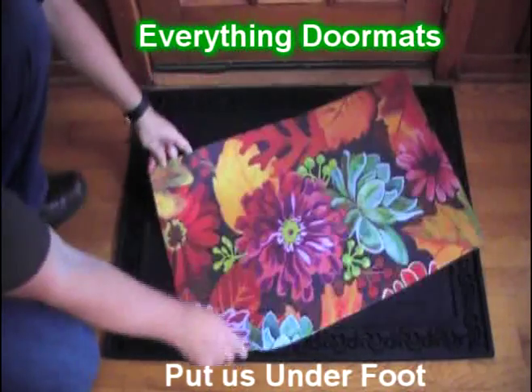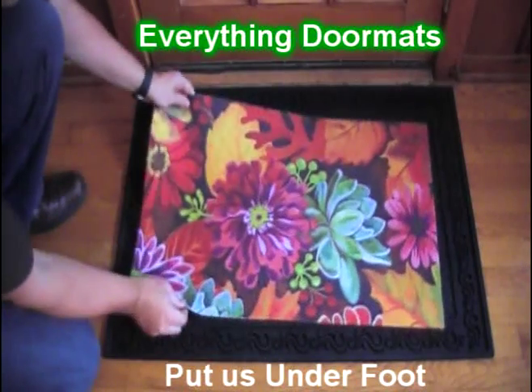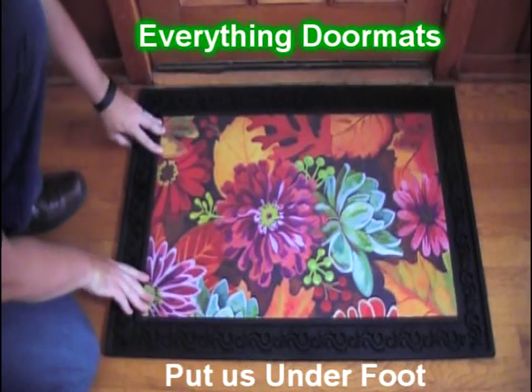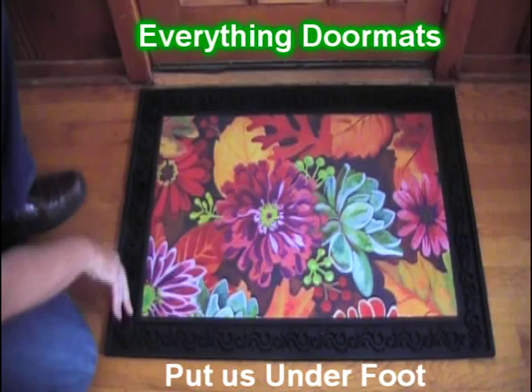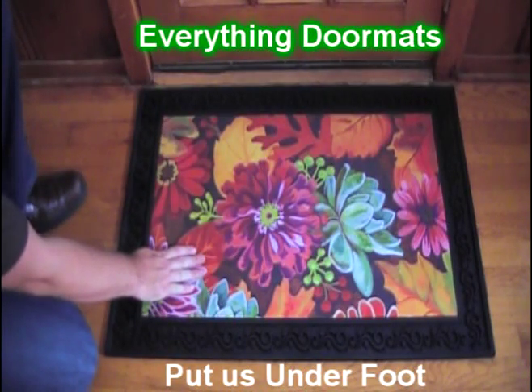It makes this mat perfect to be used as a standalone mat, or you can pair it with one of our trays. Today we're showing it off in our Basic Scroll Tray. As you can see, the scroll tray has a scroll decoration all the way around the border, which gives your mat a very decorative appeal.